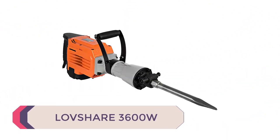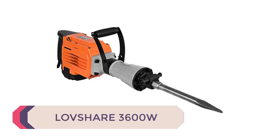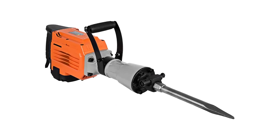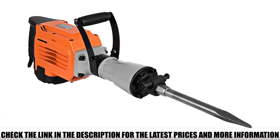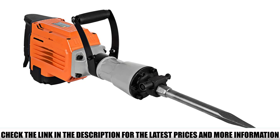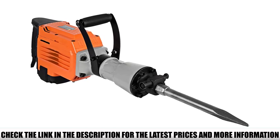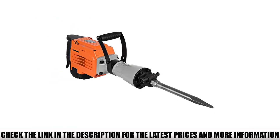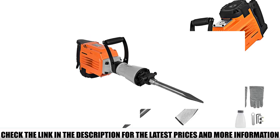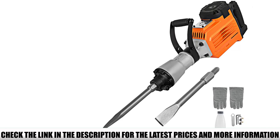Number 5: Lovshare 3600W. The Lovshare model is truly formidable in its composition. Their electric demolition hammers are encased within a unique aluminum shell. This metal casing ensures the electric jackhammer will not be compromised through excessive usage. This emphasis on safety is also visible in the model's premium double-insulated motor casing, which protects the high-powered motor and optimizes it for secure operation.